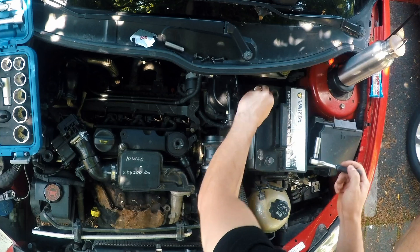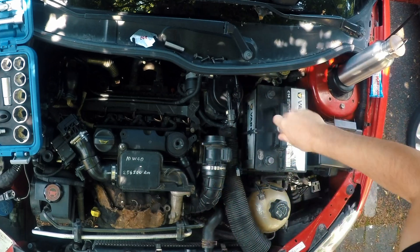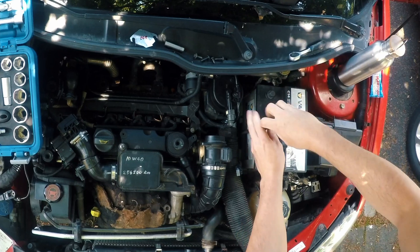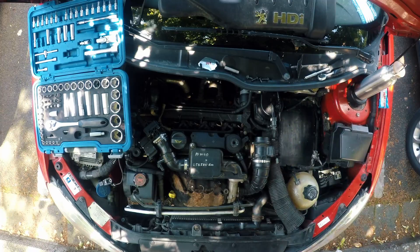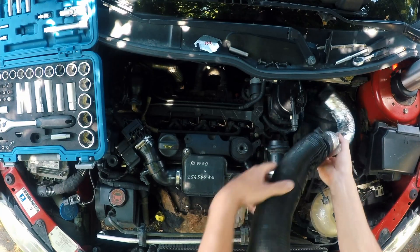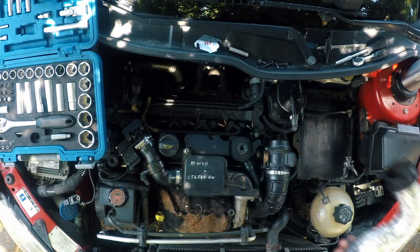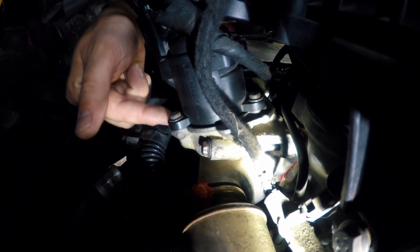Remove the battery so we can see better and have good access to the valve. Here is the mentioned airbox intake pipe. And here it is — the EGR valve and its two screws.